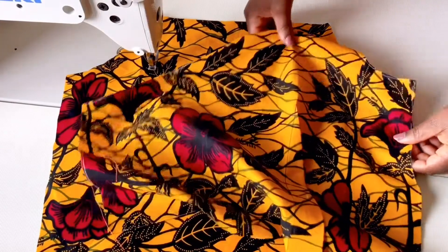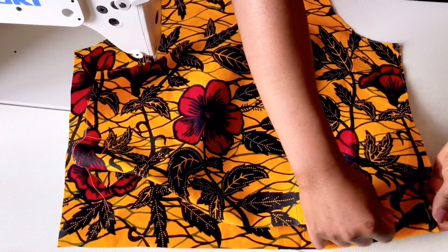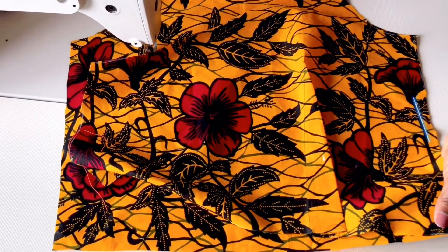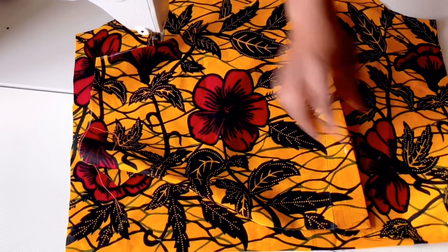Now place the right side of the front pattern to match the right side of the back pattern, and we're going to sew it at half an inch. But we're going to leave a space just right under the bust line, just to make the belt pass through. So we're going to leave an opening of about 2 inches so that the belt can pass through it.